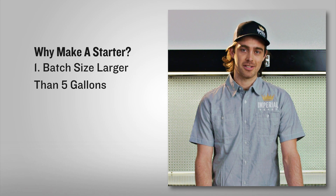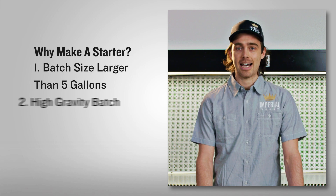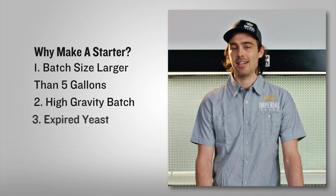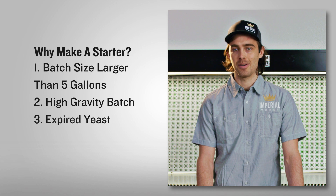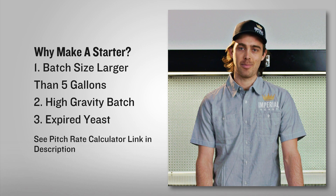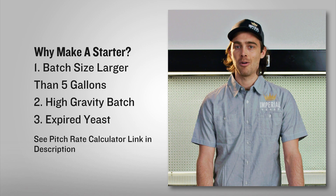If your batch size is larger than 5-gallons, if it's a high-gravity batch — so above about 1070 — or even if your pouch is slightly past its expiration date, you can build a starter to increase the number of viable cells. Remember, you can always refer to our website for the pitch rate calculator to help you determine whether that's necessary.